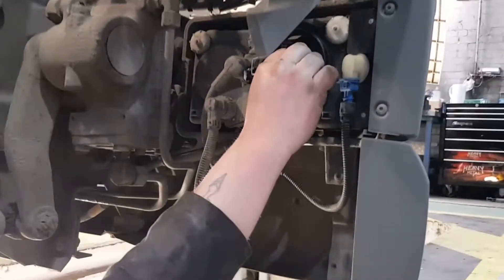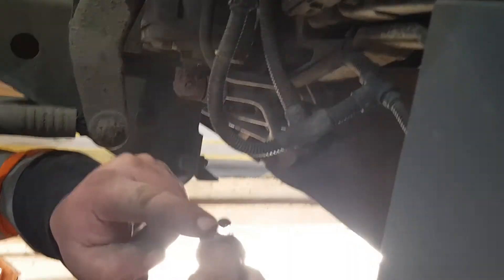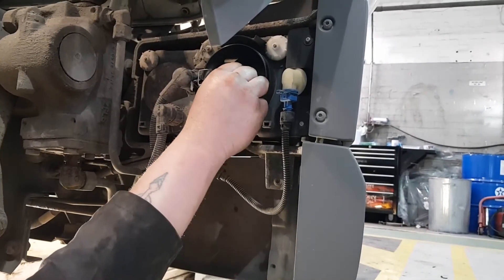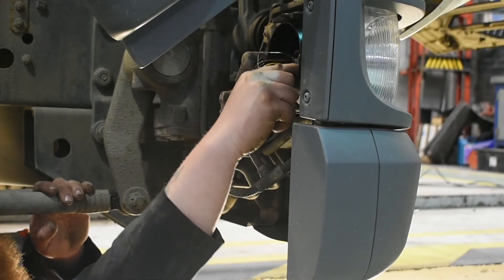Then all you need to do is carefully place your bulb back in the hole. To ensure it fits right, you need to make sure that the tag or the little cut-out that you can see here is at the top as you place the bulb back in, and then just carefully coax it into place.